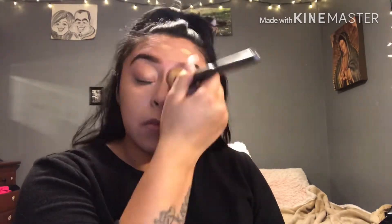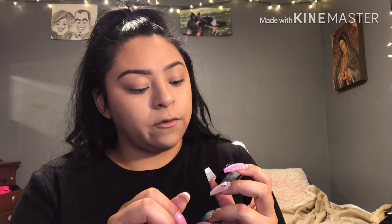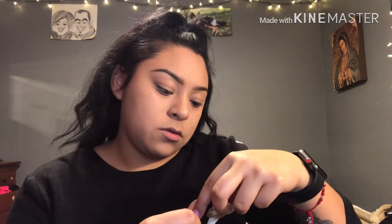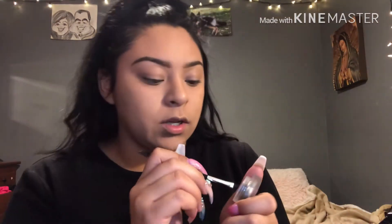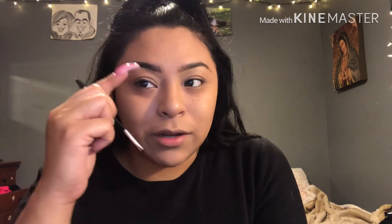For foundation I use the Fit Me — this one right here — in the color 235 in Pure Beige. For brows, the NYX Tame and Frame Tint Brow Pomade. I actually like this one way more than the other one I was using. I'm just gonna use that with this brush right here and fix it up a little.